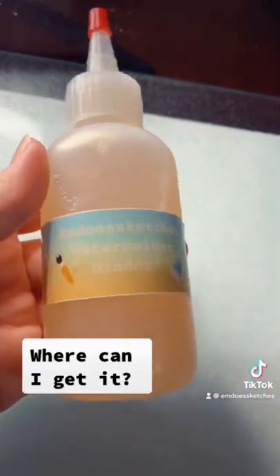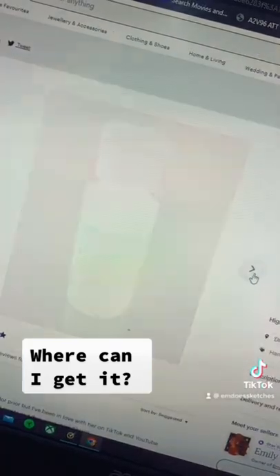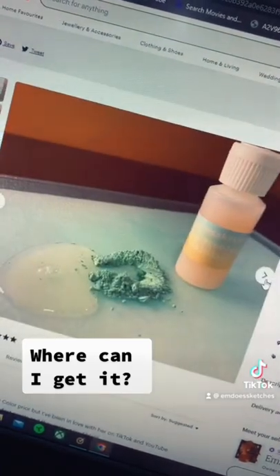The last question I always get is: where can I get watercolor binder? You can either make it yourself, or I sell it up on my Etsy if you're interested in making some paint.